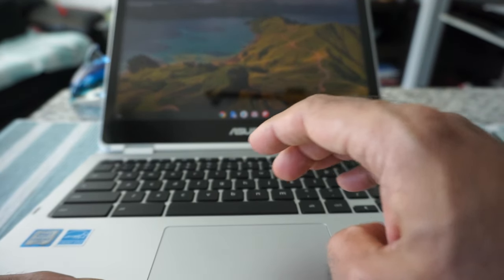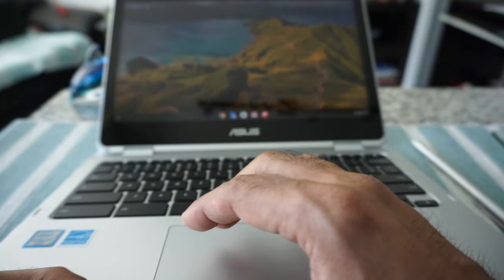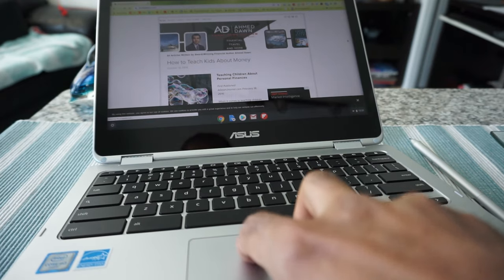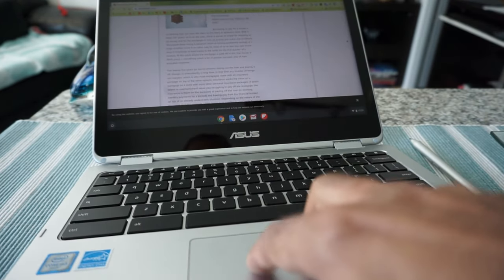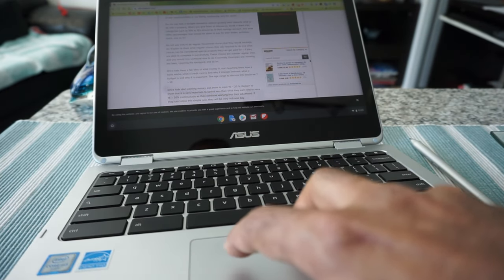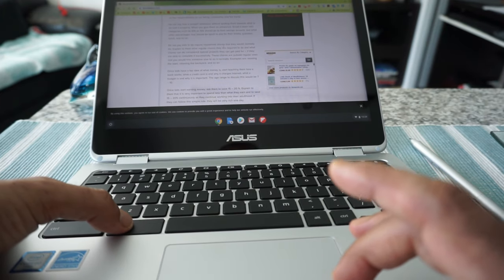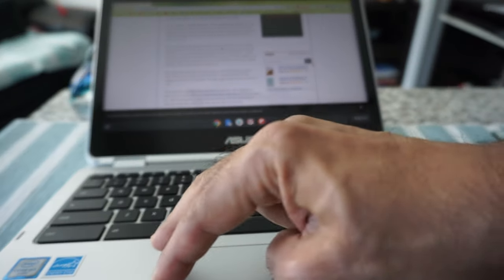The Chromebook trackpad is very responsive whether you're buying a $200 or $1,000 Chromebook, because Google makes sure it follows the criteria for all Chromebooks. You can scroll up or down using two fingers. If you double-tap on the trackpad it works as a right-click, just like right-clicking on a Windows computer. Another way to right-click is by holding Alt and doing one click. You can also swipe left or right to go back or forward a page.